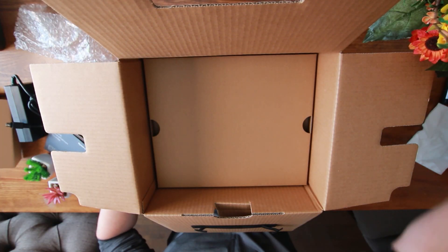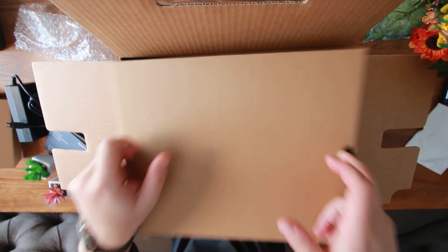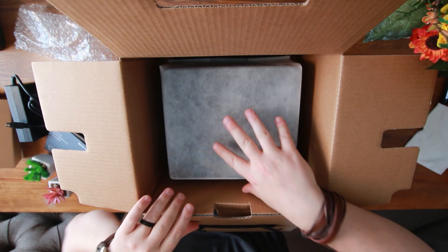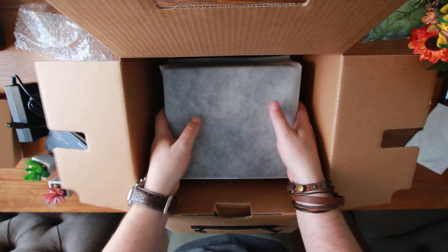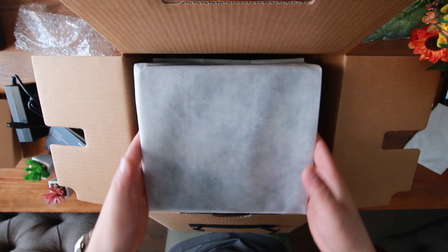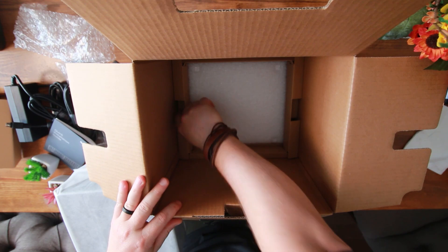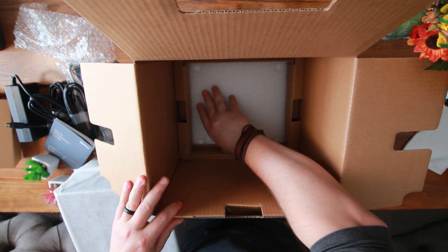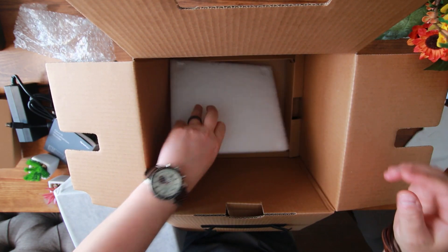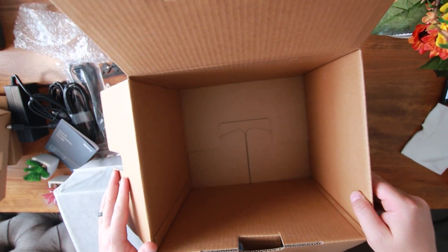Once we lift this box away, I'm assuming this is the main unit right here. It's just a topper, so that comes off easily. I think we have to stand it up to remove it from the box. This thing is actually really light. Double-checking the box to see if there's anything underneath — no. It came with pretty thick padding so it is well protected during transport.